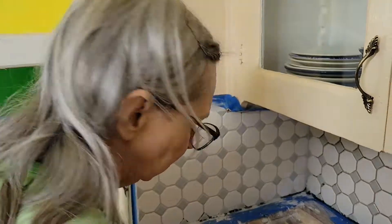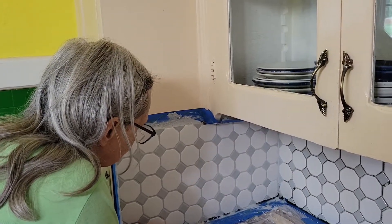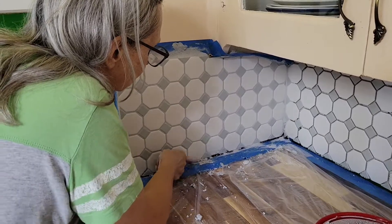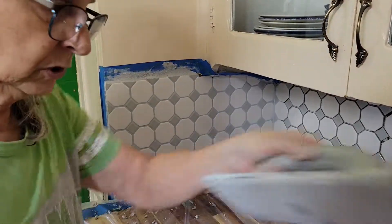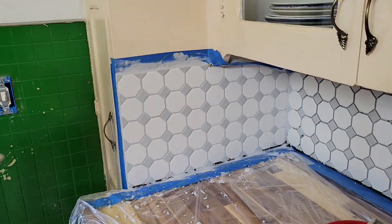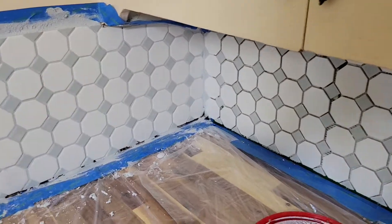Sometimes I'll see a spot that didn't get filled and I'll take my finger and put it in, even though it's pretty caustic on my skin. I'll be having to do lots of hand lotion for a couple of days because my skin's going to be really irritated from this stuff. But that's just the best way I can do it — I try to get it all in there and end up with a neat, clean look. Then I finish it off with paper towels to get the last little residue of grout off.